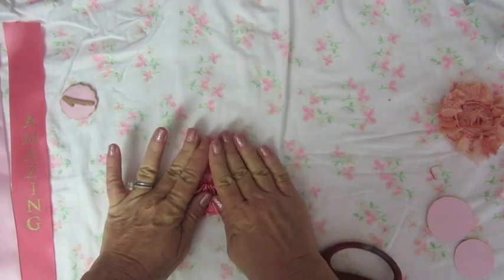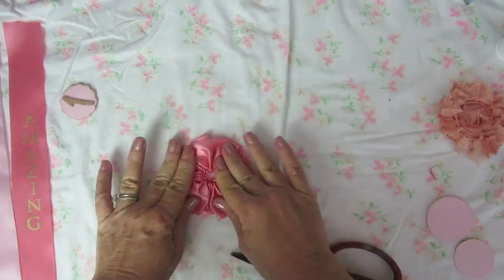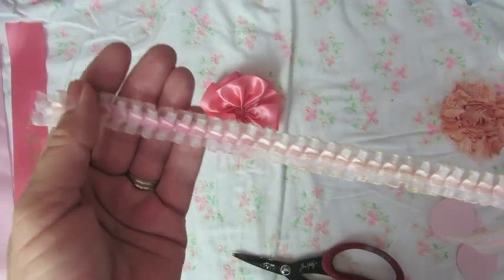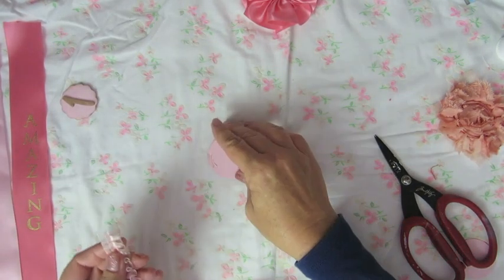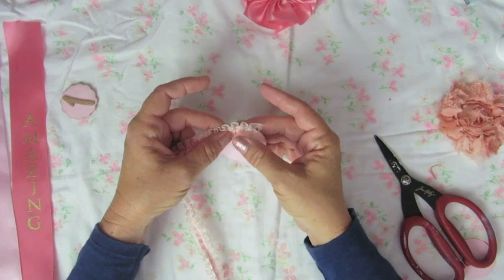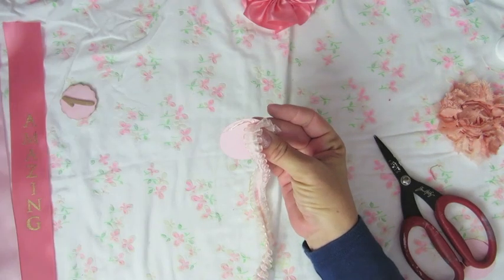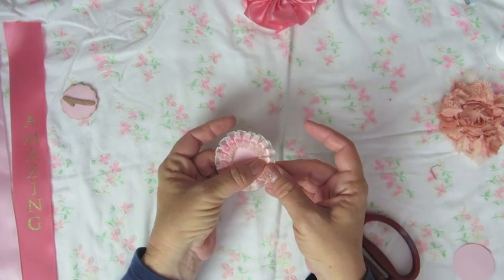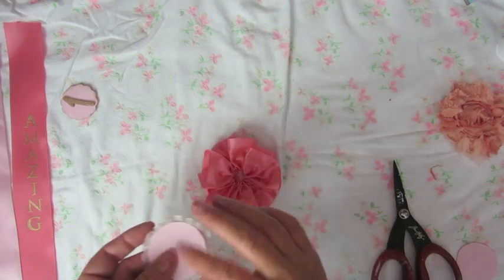I'm just pressing it down. You can make as many layers as you want for your prize ribbon — I'm doing three for this one. For the middle circle I'm using this box-pleated trim, and since it's already pleated all I need to do is glue it around the edge of my circle. It's already ruffled, so that's very handy. If you have any pleated trim, it's really easy to use for this project. Then I'm taking the middle circle and gluing it to the big circle.